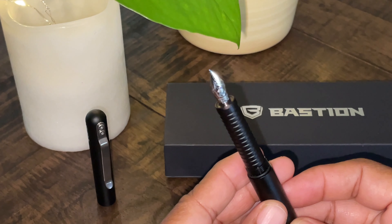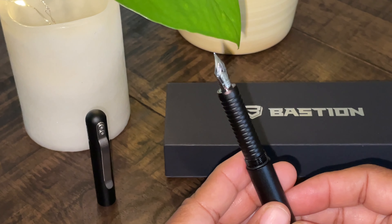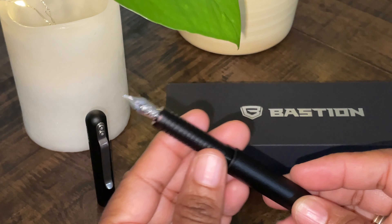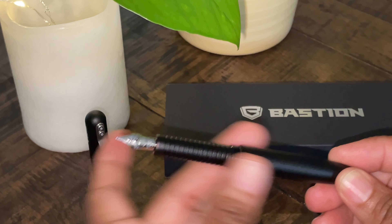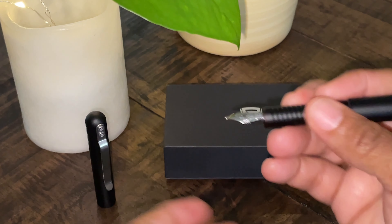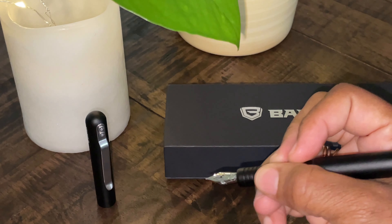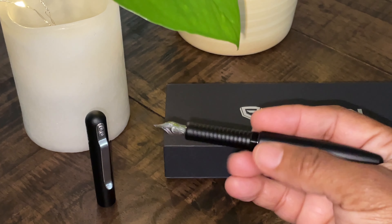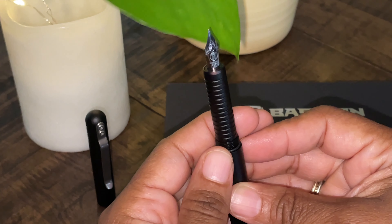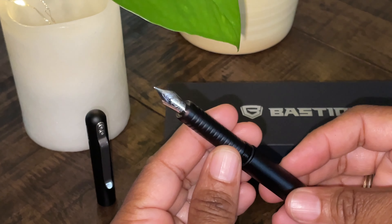There may be some who may have a problem or an annoyance with the section part of the fountain pen. As you can see, the barrel — the section — tapers from the barrel, and for long writing sessions this may be a little bothersome to some. But if you can get past that, this is a great writing instrument.